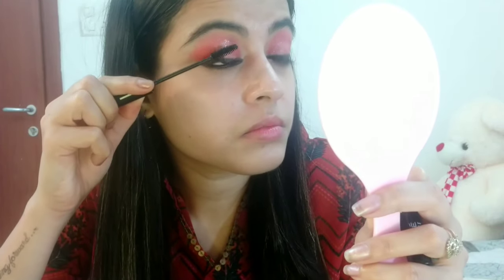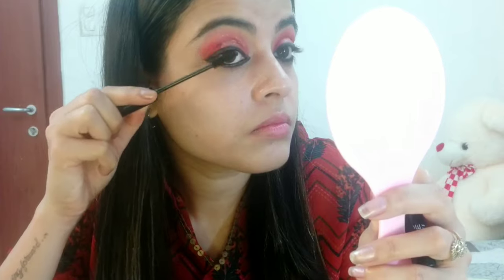Next, I'm using Lakme mascara on my upper lashes — you can also apply it to the lower lashes. For foundation, I'm using Maybelline Fit Me Foundation in shade 115.